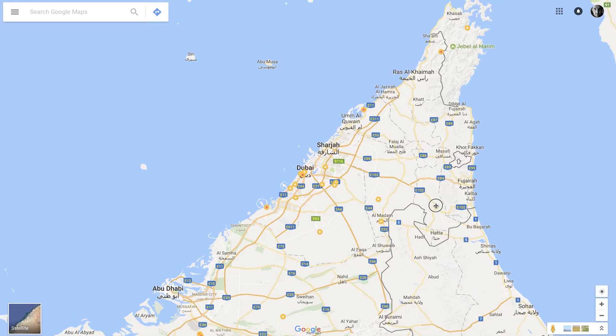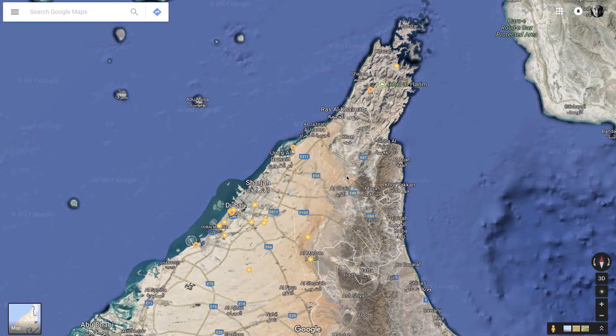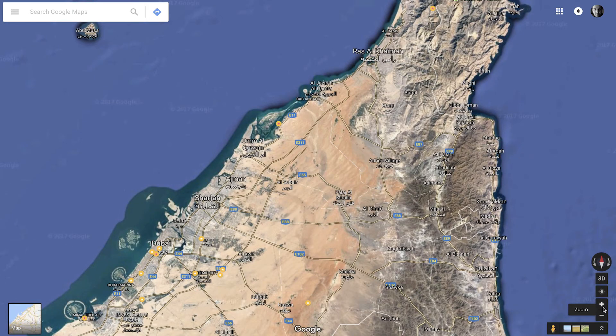The first step is to go on Google Maps and do a little bit of research. Open up Google Maps in satellite mode so you can see features and things that may stand out. Find areas, mark them on Google Maps, then use your phone to locate them and navigate there.